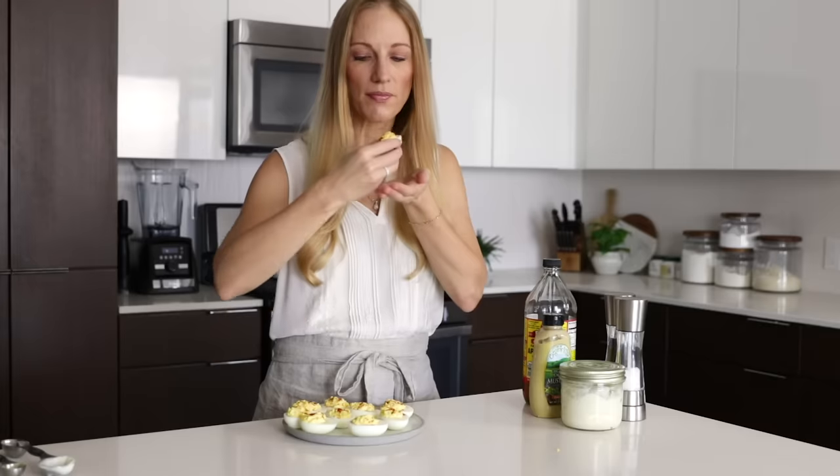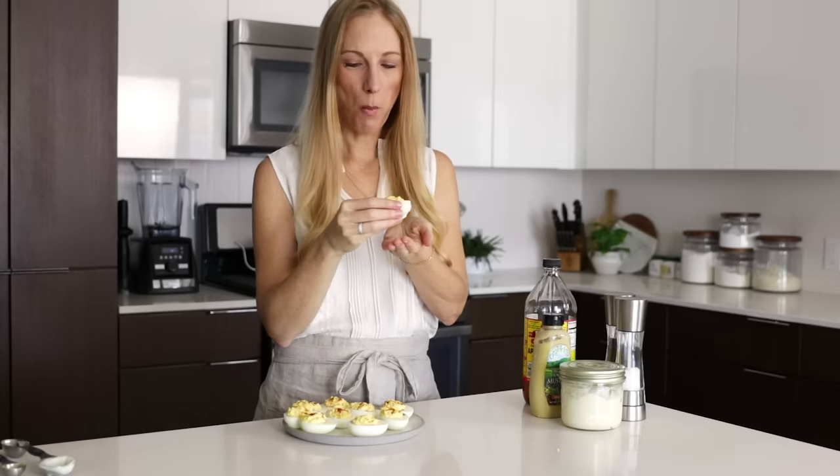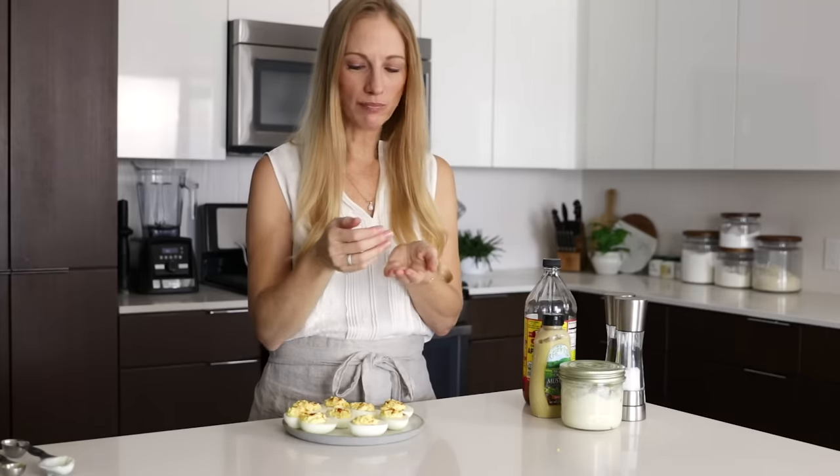And that's how easy it is to make deviled eggs. I hope you guys enjoyed this video, and if you did, make sure to give it a thumbs up and hit that subscribe button below so you don't miss my next video.